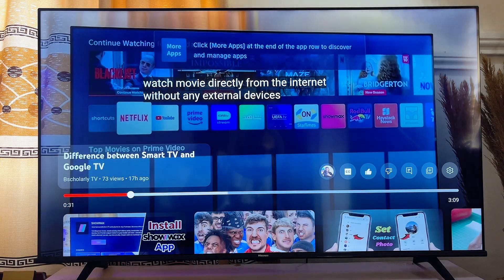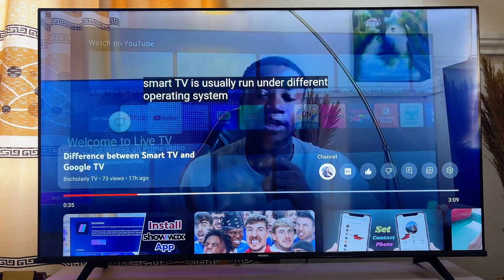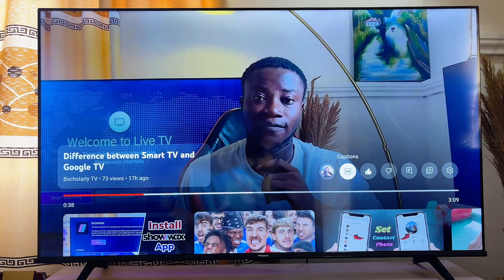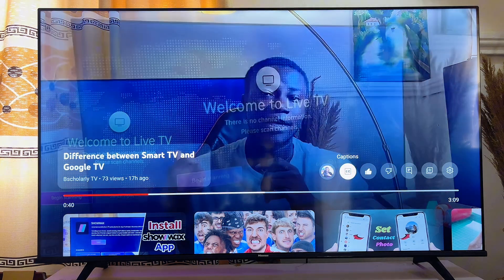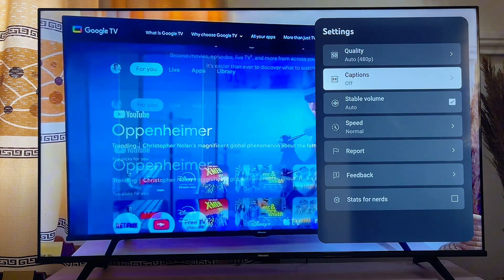To turn it off, you do the same thing: scroll upwards, move to the right-hand direction, and press on it again — it is going to turn off on your smart TV. Basically, that is how to turn on and turn off closed captions on YouTube on your smart TV.